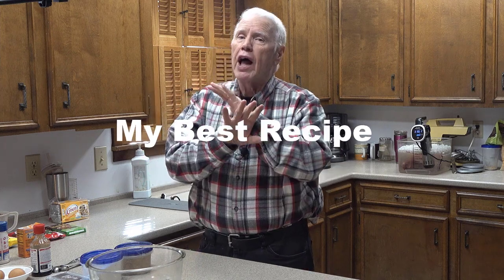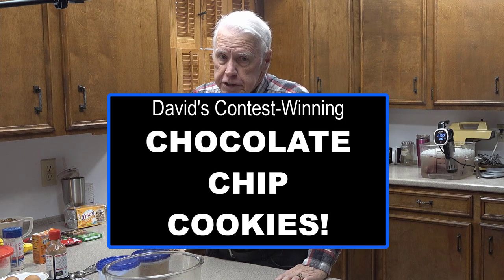Hi, this is David with David's Tutorials, and this is probably the best recipe video I will have ever put out on YouTube. In spite of the fact that you will probably agree some of the recipes I have put out are outstanding, this one is going to be far and away at the top of that heap. This is my recipe for chocolate chip cookies. I'm going to tell you the story about how I developed this recipe and how it became a contest winner as I mix up these cookies.